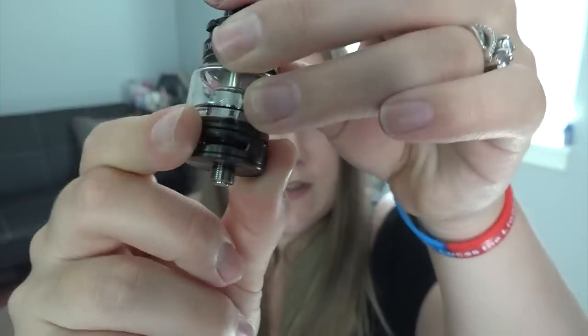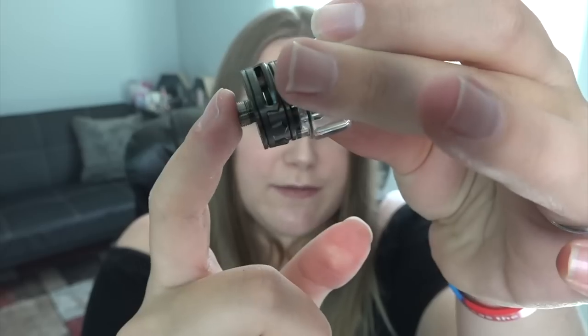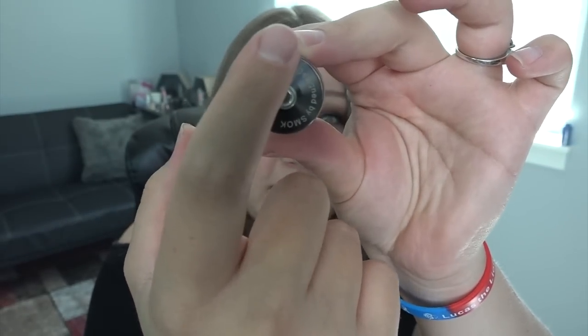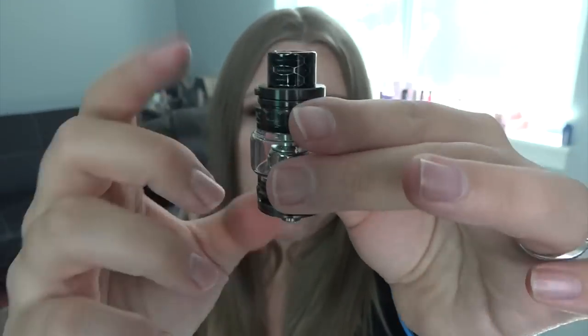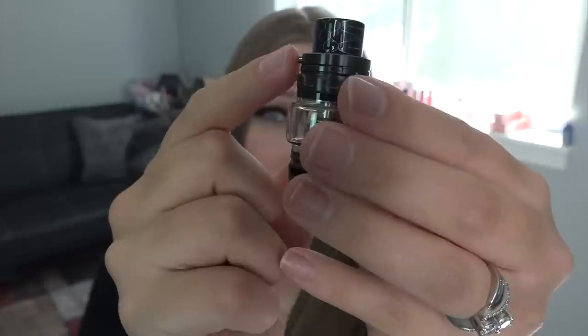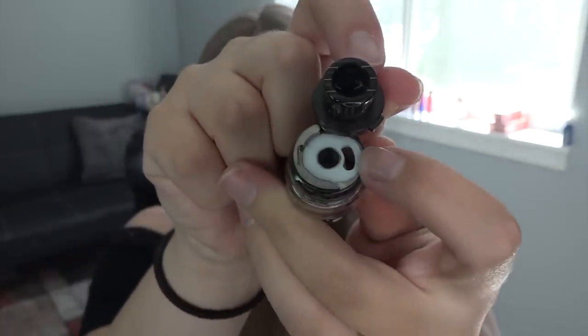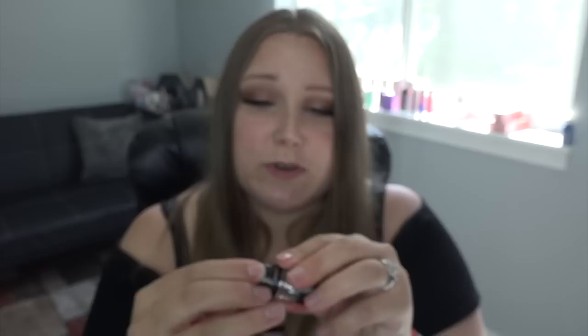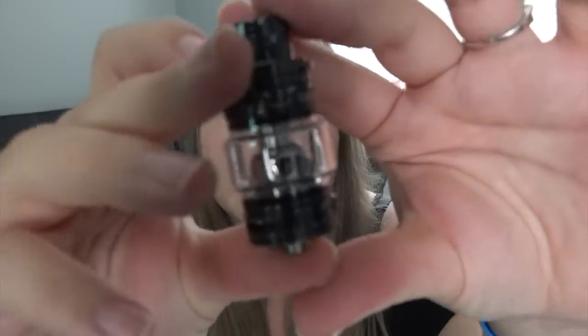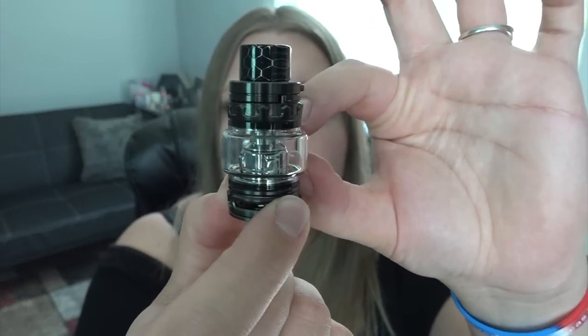Here's a quick up-close look at the Baby Prince tank. It has adjustable airflow slots on the bottom — they're really tight because they're new, but they are fully closeable. There's a 510 connection, and it's a very small diameter tank. There's a removable drip tip at the top, and to fill it you push this little button, swivel in the direction it indicates, and fill in that little slot avoiding the center. The knurling on this tank looks kind of like a crown because it is the Prince tank.